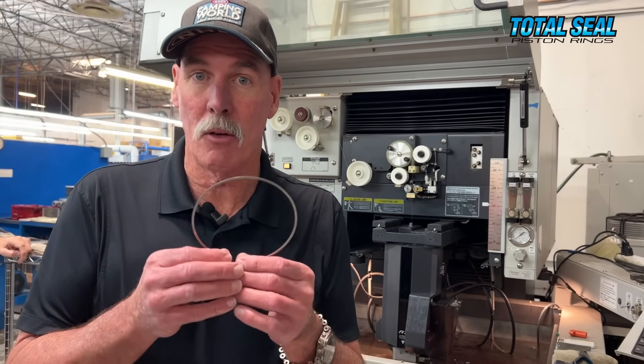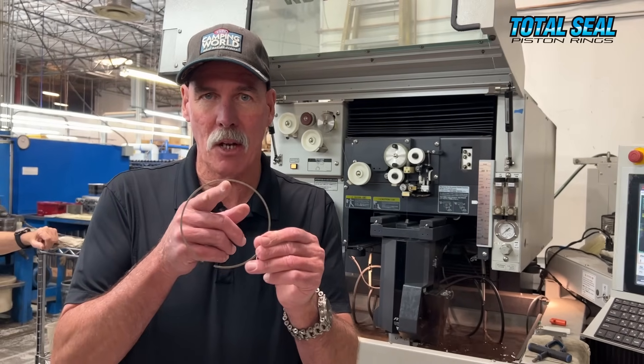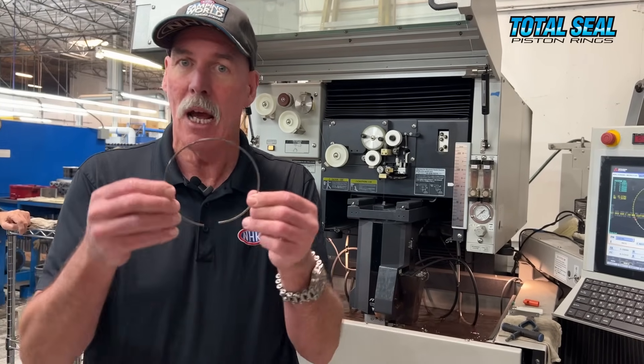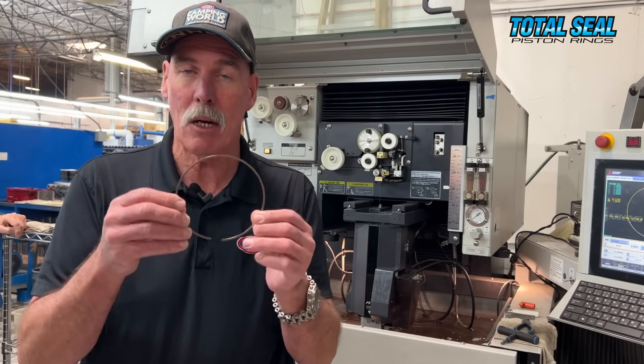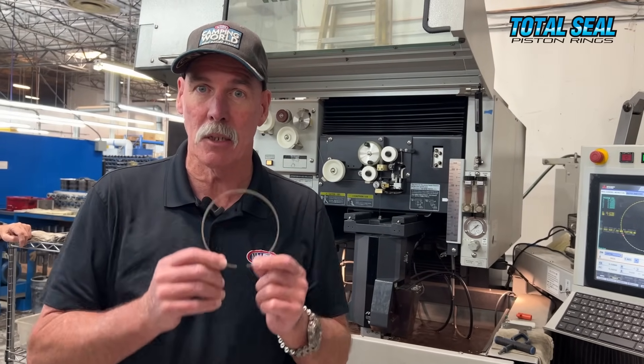The EDM machine behind me is cutting slots in what's known as a Total Conform piston ring. This is a top ring like you would run in a Pro Stock engine. It actually has little bitty slots cut on the inside of it that help the ring be much more flexible — because the block is going to grow, shrink, twist, and do funky things — and the ring will conform right along with the block. So no matter what happens inside the engine, the ring keeps it sealed against the cylinder wall.